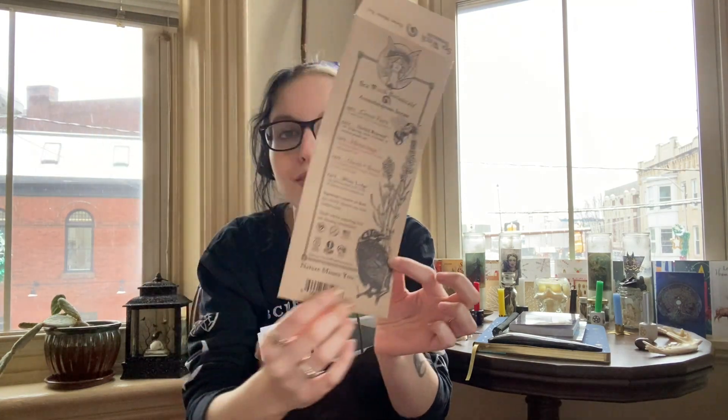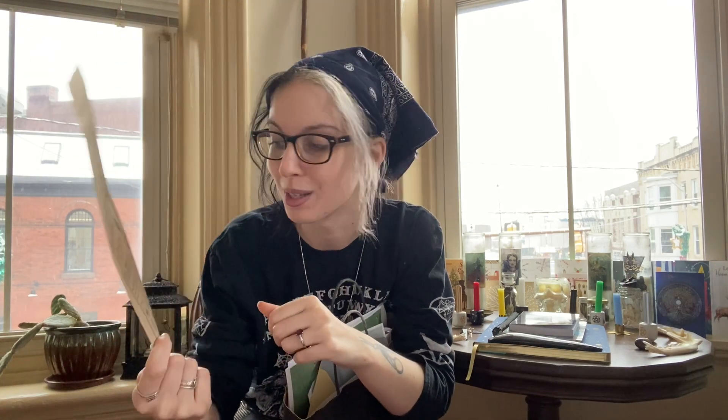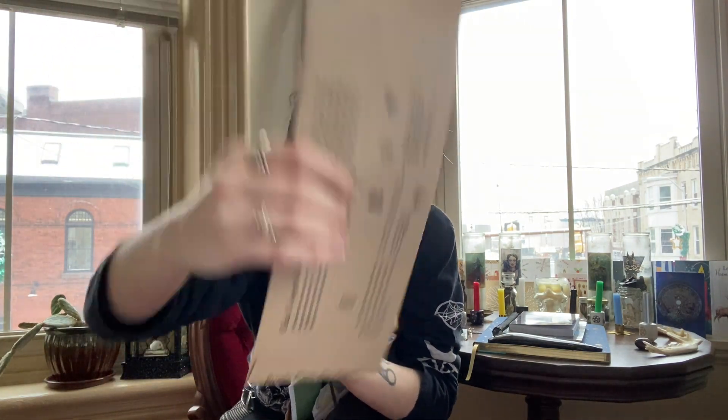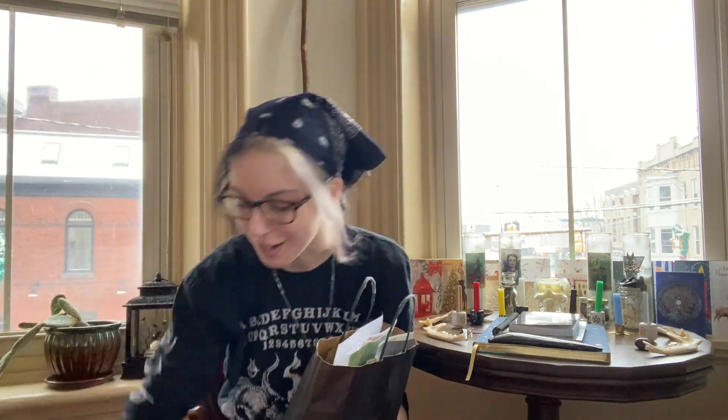One of the first things I'm going to put in there — I really like this illustration of a raven with lavender and a bee. I'm going to cut this out; it's an old incense packet that is 100% recyclable. I'm going to put it on one of the pages I have for the Morrigan. I also like that it says 'breathe plants, not plastic' on the back, and this little fairy is really cool too. I really like Sea Witch Botanicals — I'm not sponsored, I just really like their products.